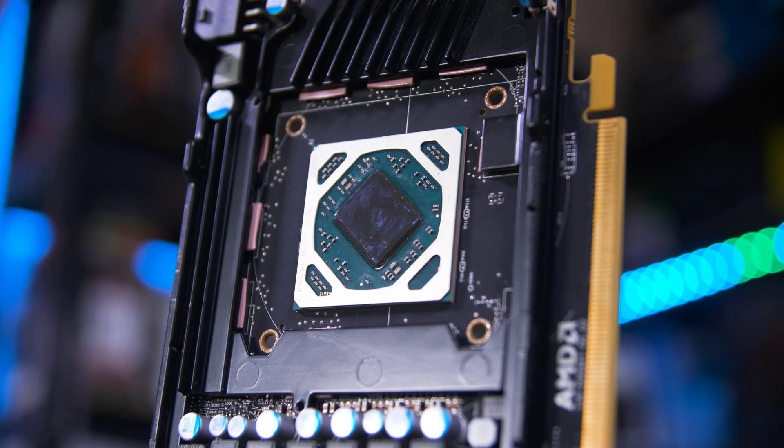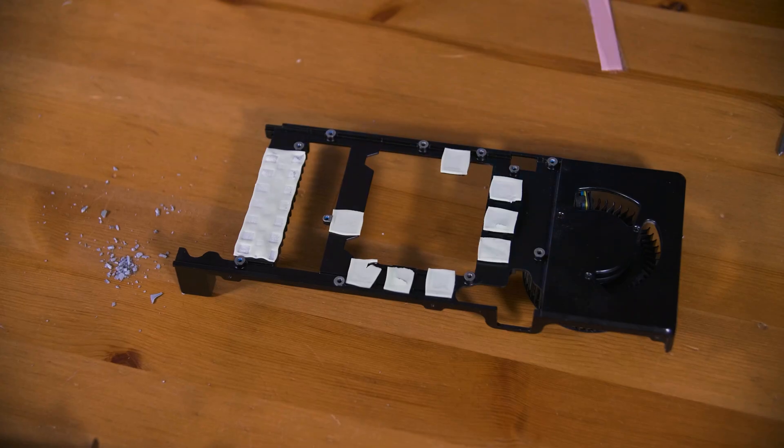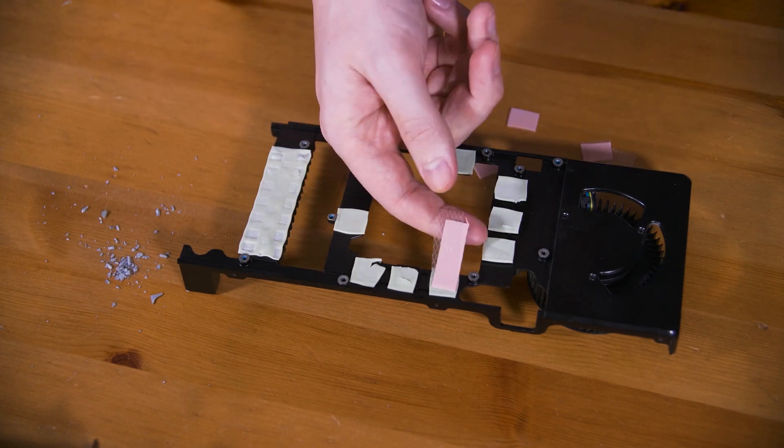Then you can tackle the thermal pads, which can be carefully removed. It's a good idea to use isopropyl alcohol to clean off the tops of the VRAM and VRMs and the cooling plate as well.